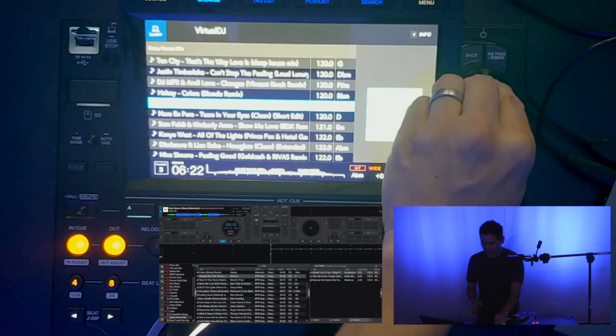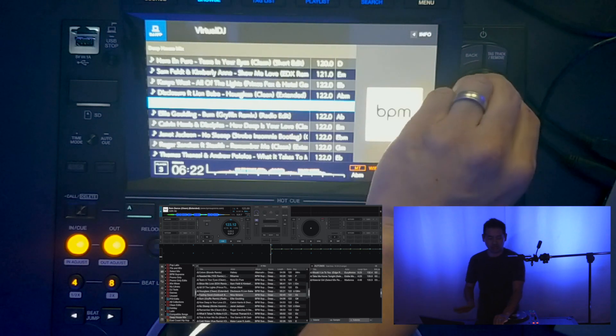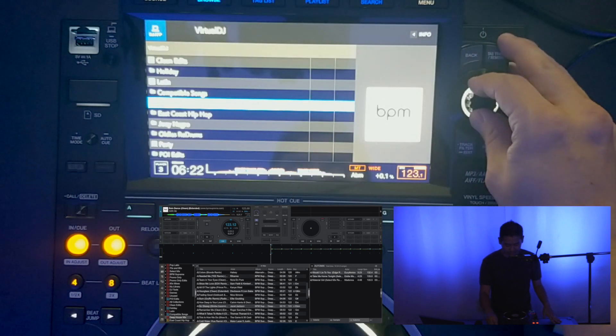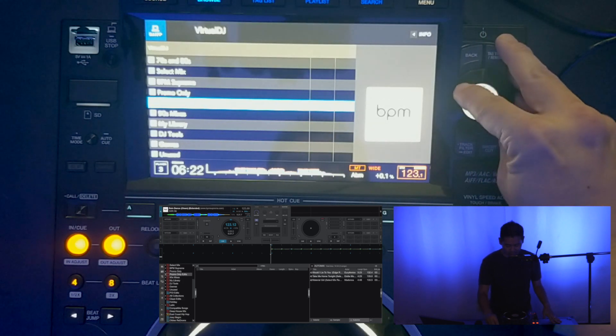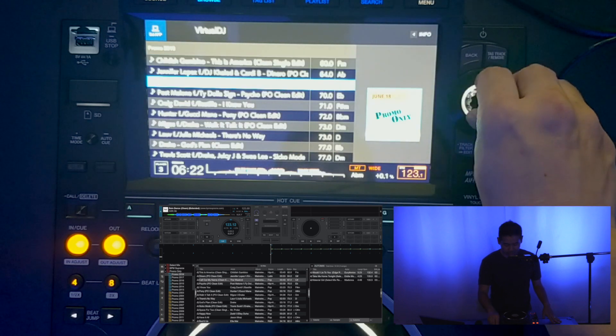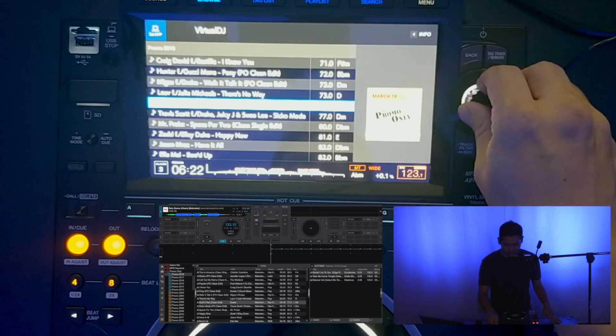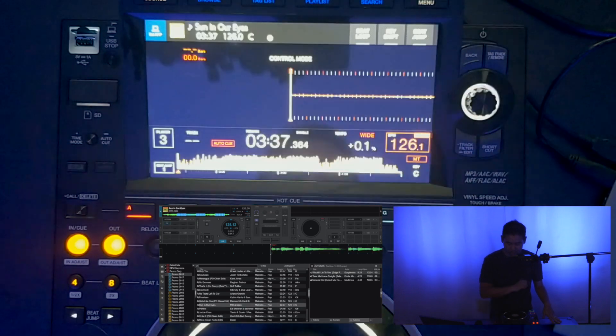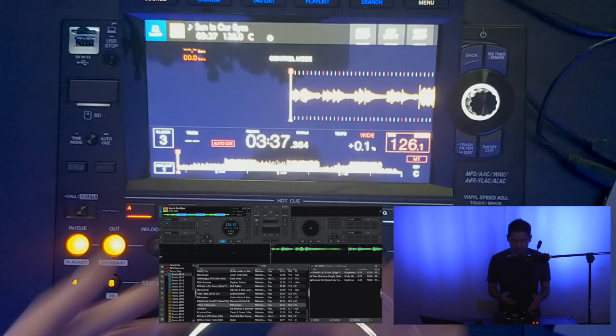I'm scrolling through one of the folders here and you can see simultaneously it's moving one by one — there's no lag, it's really cool. When I go back we can now see my folder list. I'll click on Promo Only 2018 and load a song right here.